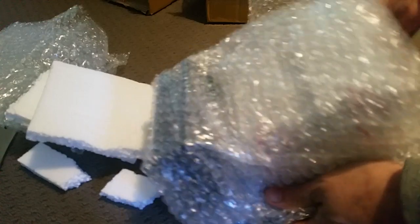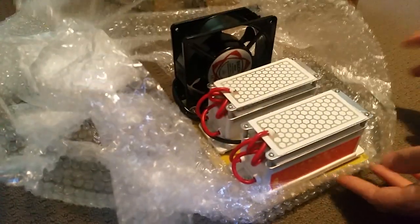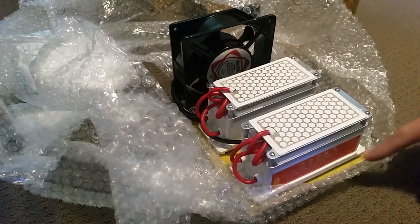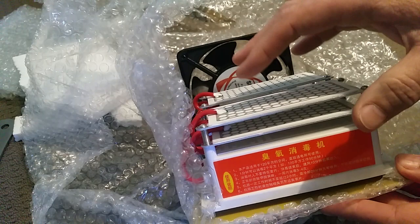Whoa, it's bigger than I thought! It is cool — wow, much bigger than I thought it was, look at that. It's an ozone generator. There's your high tension there, and that is the element — hexagonal plasma element.